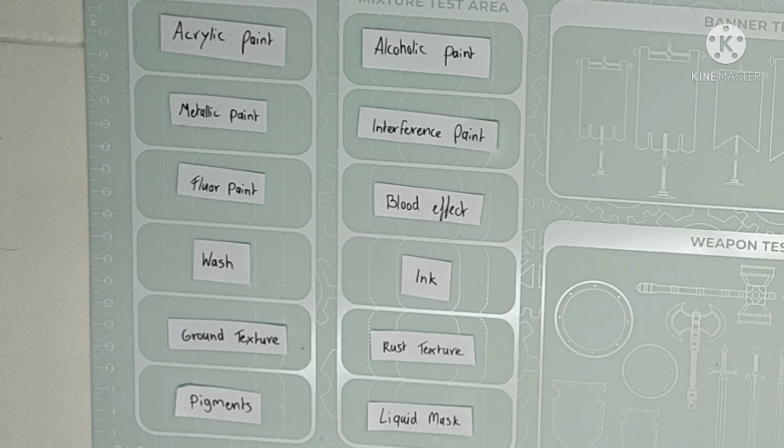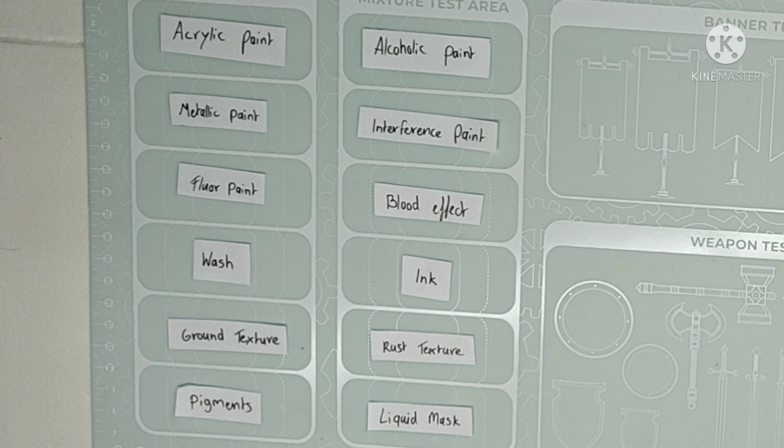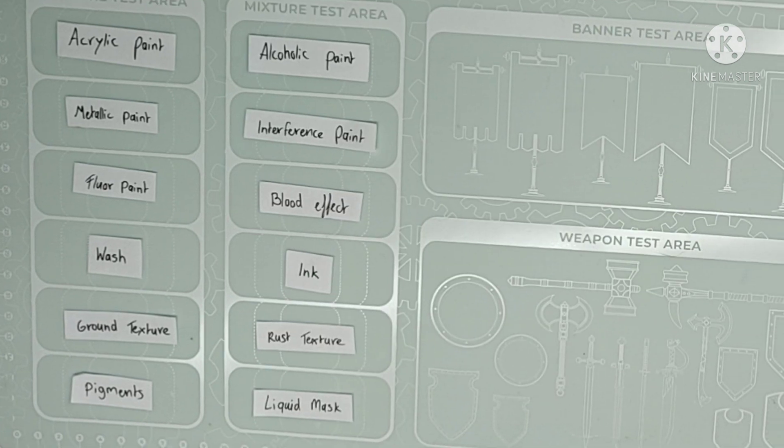I'm going to test acrylic paint, alcohol paint, metallic paint, interference paint, fluor paint, blood effect, wash, ink, ground texture, rust texture, pigments, and liquid mask.